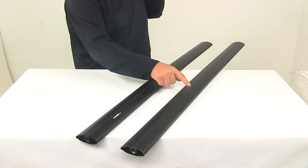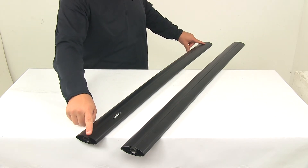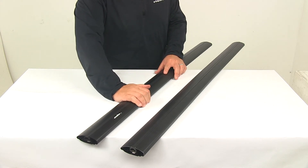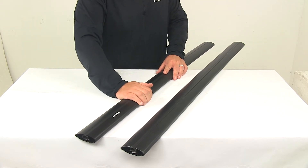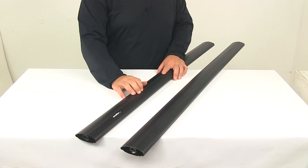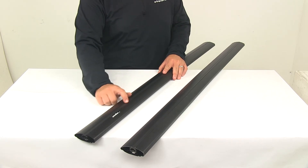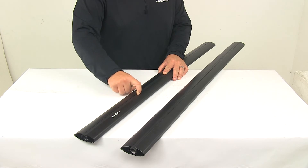Each bar features a full-length integrated T-slot that makes it easy to slide channel-mounted carriers and accessories onto the bars. These bars will also accept clamp-on accessories that conveniently clamp or wrap around the bar. There's a flexible rubber strip that's going to keep out dirt, grime, and moisture. It allows for simple mounting in the T-slot — all you have to do is press down on the strip and slide the accessories into the slot.